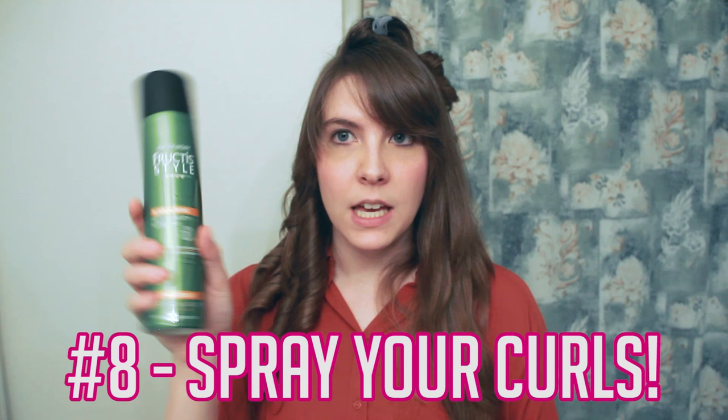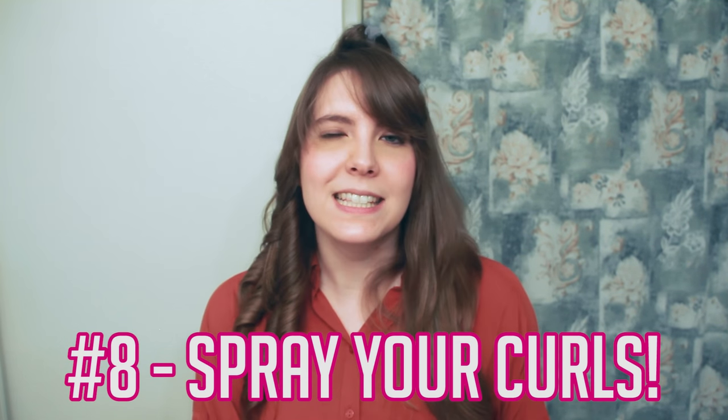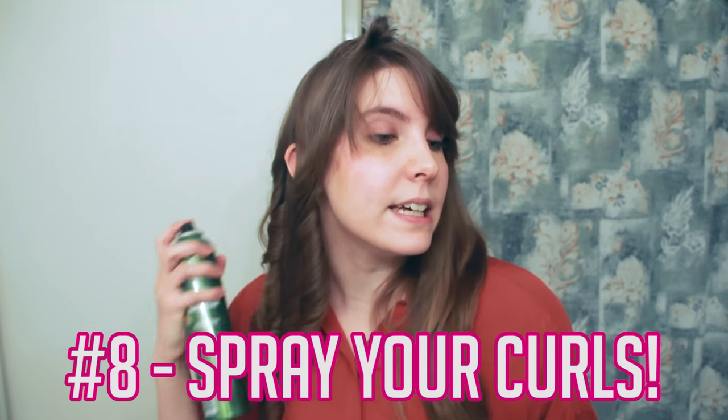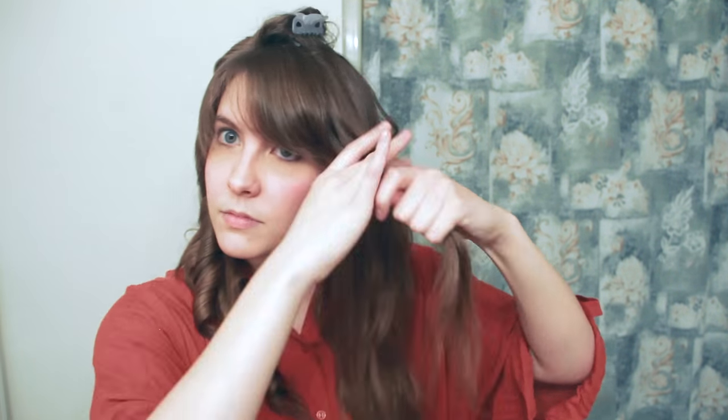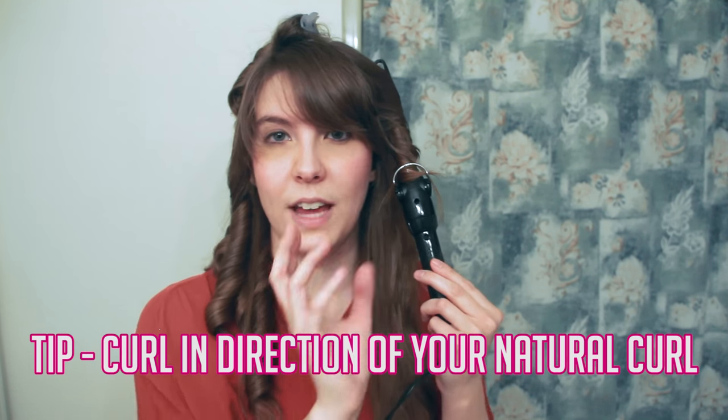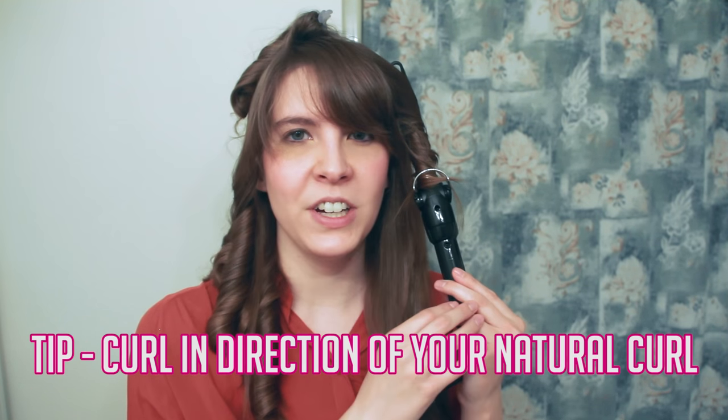Once you've got one side curled, pull out some hairspray to make sure it stays set. I spritz it pretty lightly, especially on the ends. I use Garnier Fructis Style Ultra Strong Hold and Shine — I need at least a level four on my hairspray for my hair to stay and not be frizzy or fall flat. Now for the other side. An important thing to remember is to curl with your hair's natural curl direction.